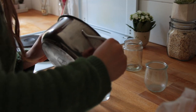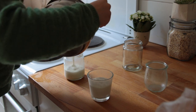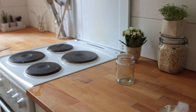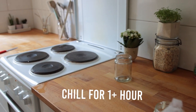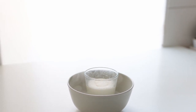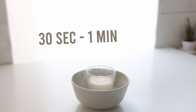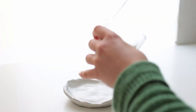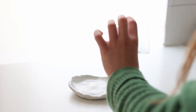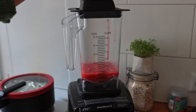Pour the mix into your prepared glasses and allow the treats to cool down a bit on the counter. Once they're no longer piping hot, put them into the fridge to chill for at least one hour. To help remove the panna cotta from the glass, place it in a bowl filled with hot water for about 30 seconds — though I still had to go in carefully with a knife.